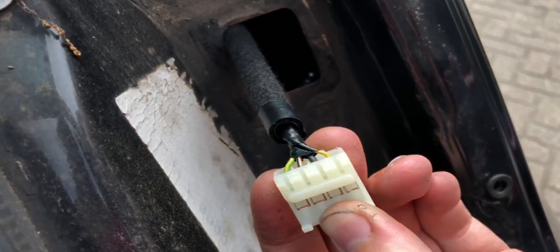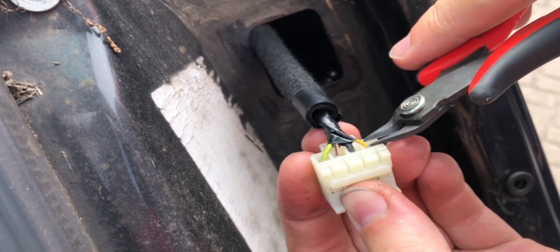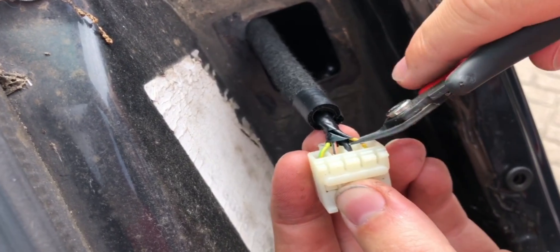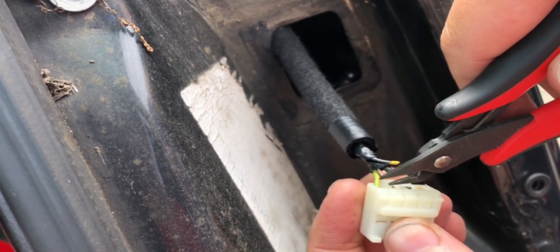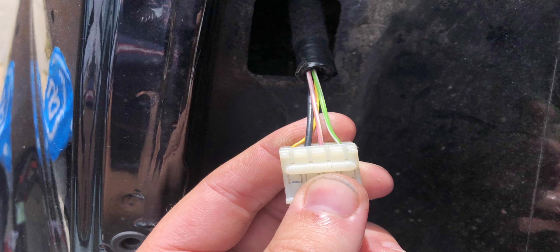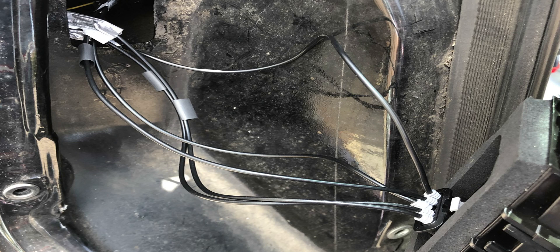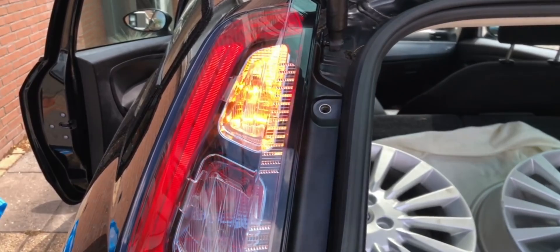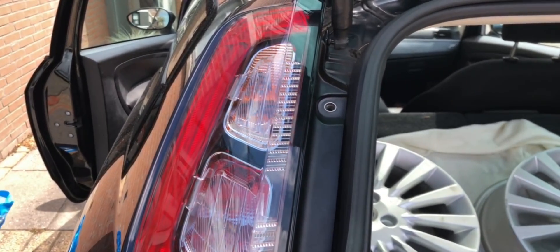Now here's the scary part: cutting off the original plug from the car. Just cut the wires one by one — make sure not to cut them all at once, just to prevent any shortage. Here you can see the colors of the wires on the left side of the car, and here on the right — they're mostly the same and mirrored. Now connect the new plug to the wires of the car, and make sure you test everything: the brake light, indicator light, and normal lights, all individually. Just make sure it works.